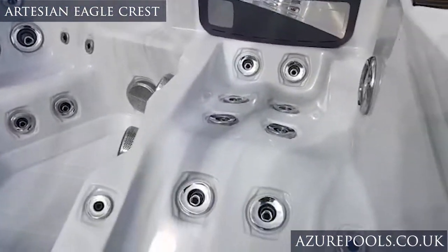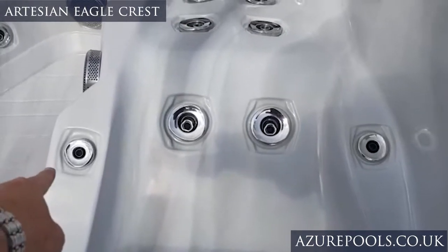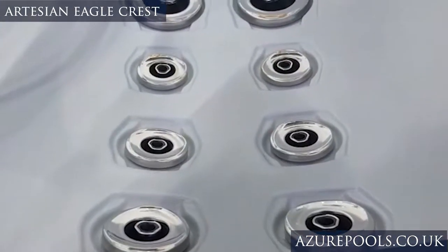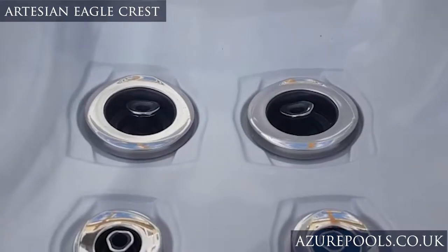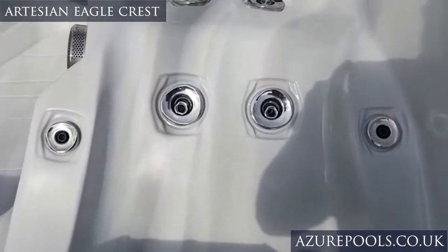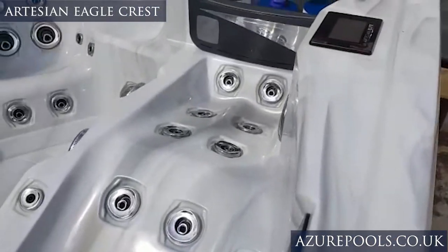I also like the lounger here — you've got your armrests and then two jets for your wrists. So when you're lying back you've got the top of your neck, down your back, down to your lower back — these are five inch jets, massive — then your calves, your thighs, all the way down to your feet and your wrists as well. Even the lounger is an incredible seat.